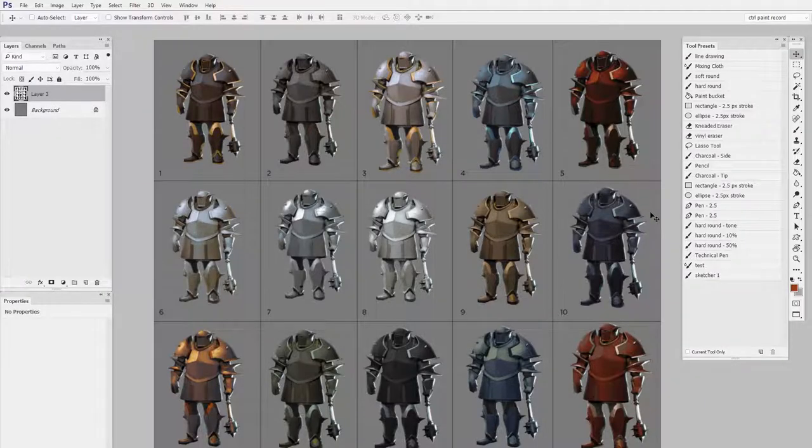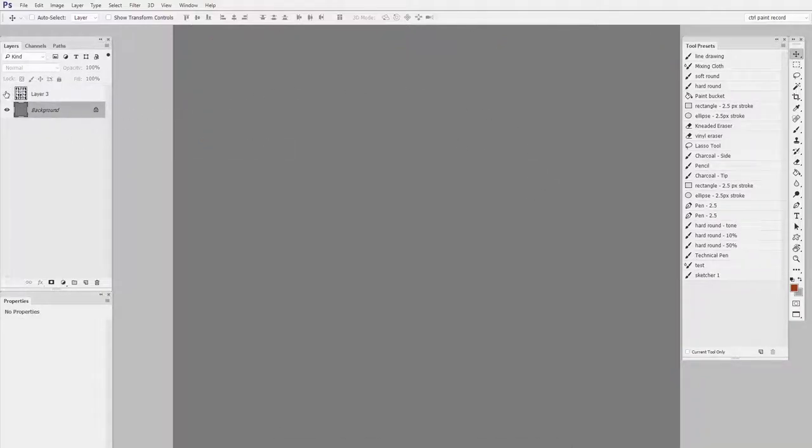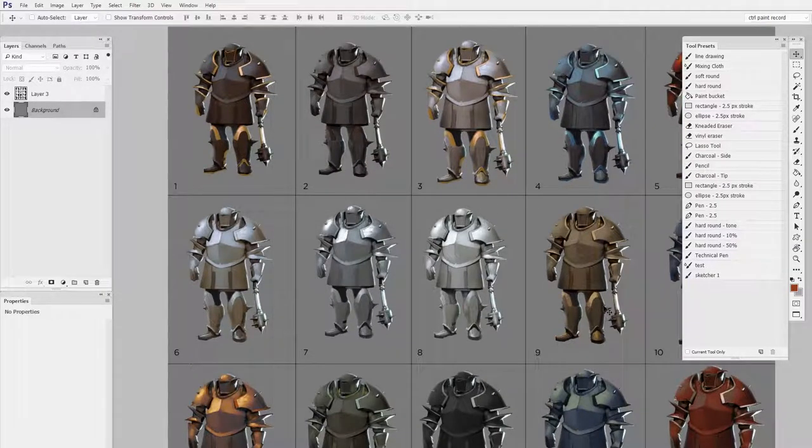So a situation like this is something I find myself in all the time. Originally, this had many layers, but the document as it currently stands is a background layer, and then everything else is on a single layer. What if I want to separate all these knights from the grid and from the numbers?